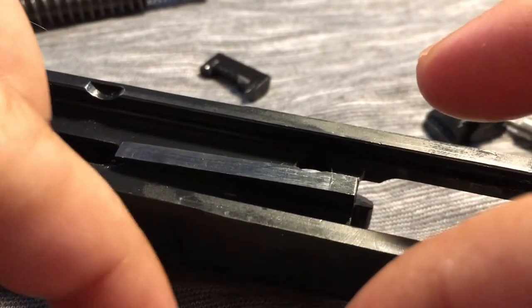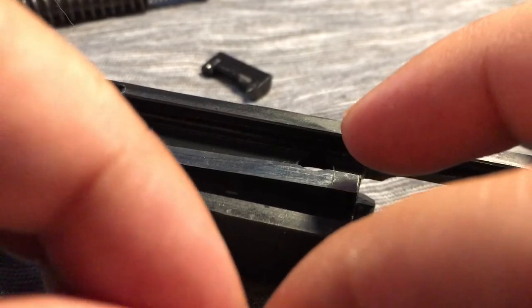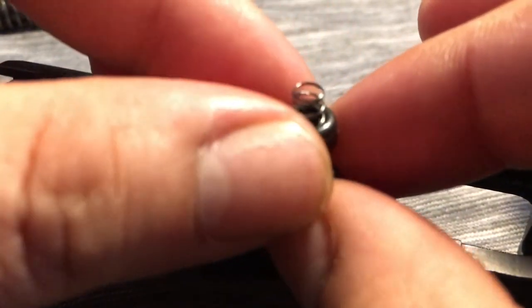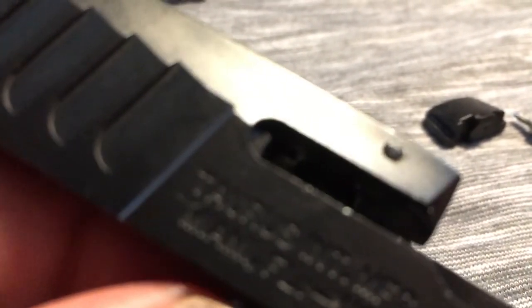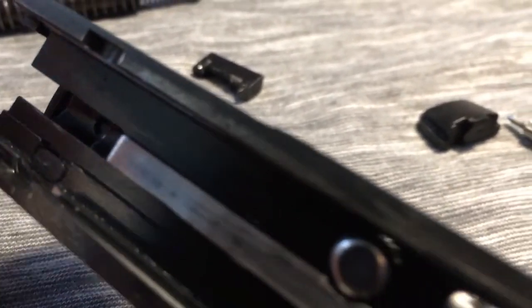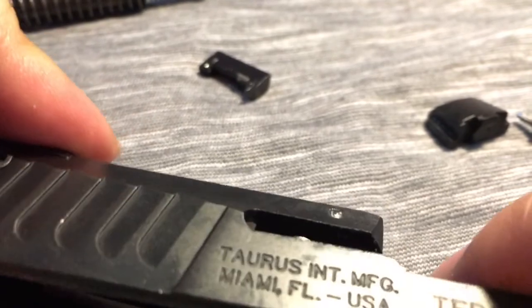You're gonna have to turn the slide right side up to do this probably. Put that in there — just like that, it's gonna go right in there. You can see the spring — right in there. It's done properly.